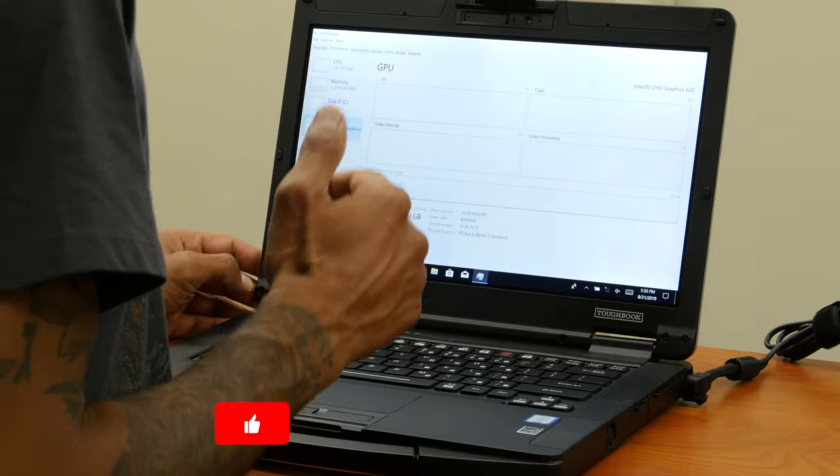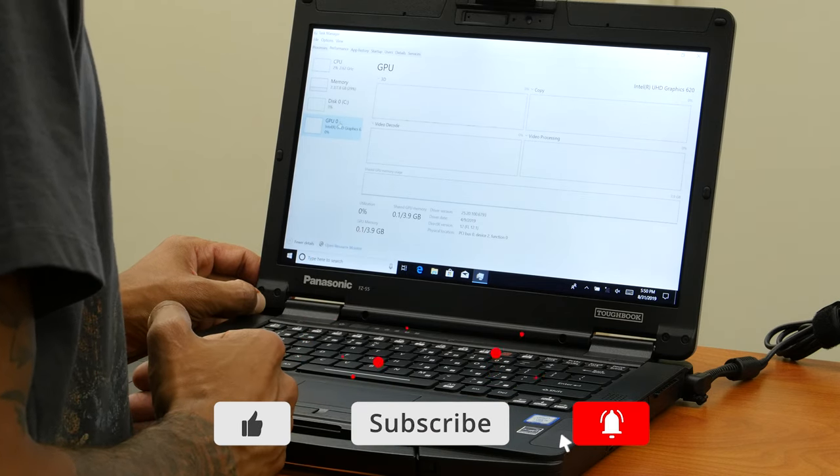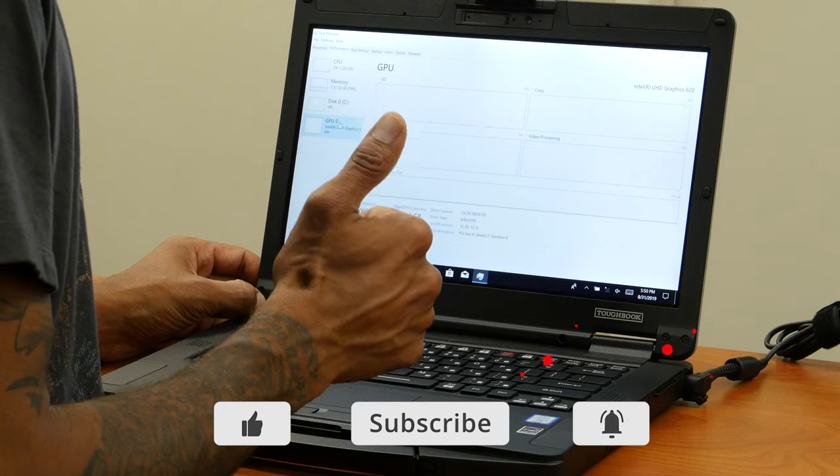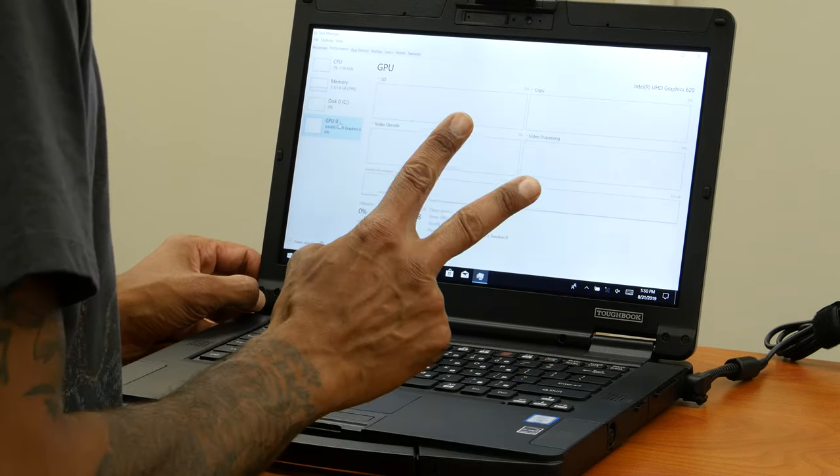Overall, I'm super excited to get the Panasonic Toughbook 55 in the lab — this is my first Toughbook review. Make sure to hit that like button, hit subscribe, and I'll catch you guys on the next one. Peace out.